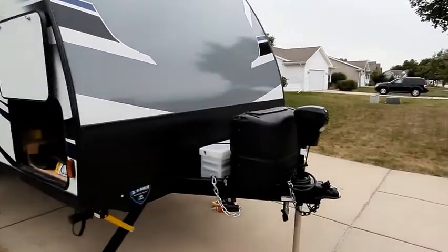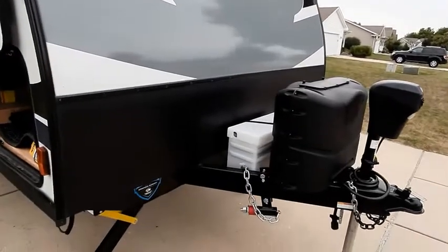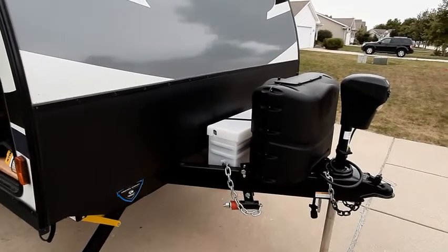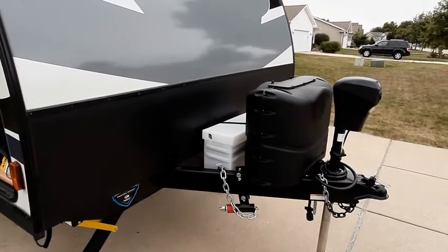I have made a couple of upgrades. I did put two golf cart batteries on — 6-volt batteries in series — just so that we would have a little more power for boondocking.